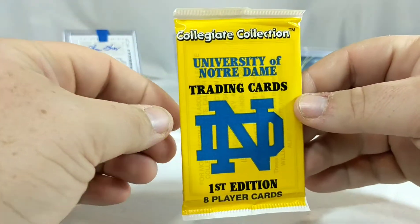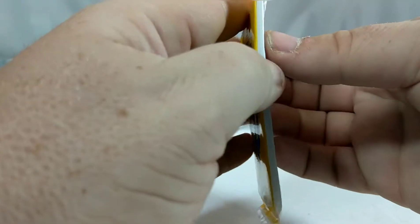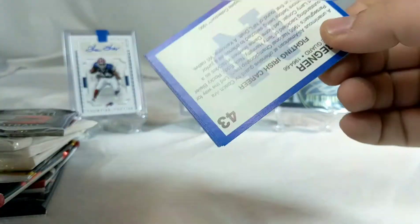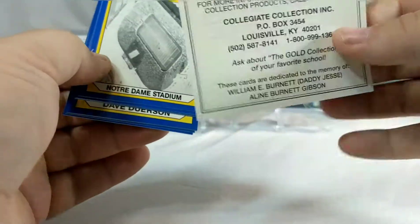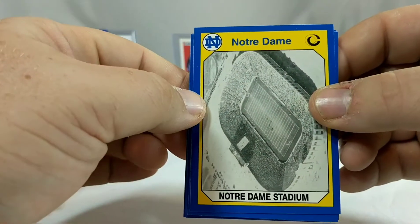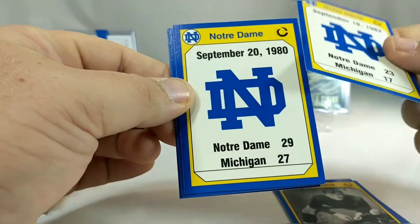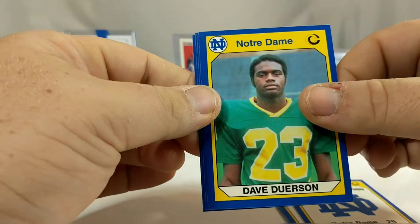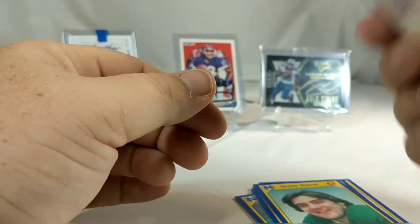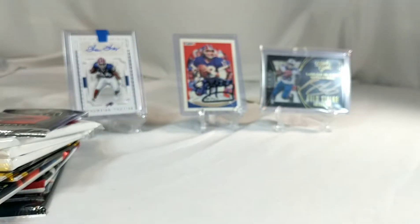First up, the University of Notre Dame trading cards. Every one of these cards I'll get signed and graded since they're such great cards - just kidding. I don't know what that is but... Notre Dame stadium, Chuck Sweeney, a game card, another game card, Dave Duerson, Greg Bell, Pete Hollohan, Tom Regner - and not a single person I know. These are going in the trash.